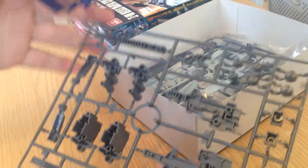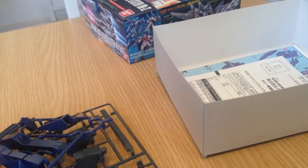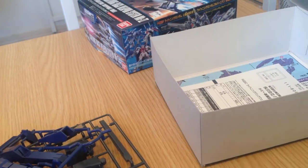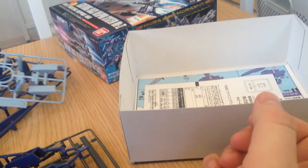So we got a nice big blue runner and a gray runner, and this is of course a simple kit — this is a support kit. We got another blue runner here with the foundation, it actually looks pretty stable, which is nice. And it's a huge backpack, so it's going to have to be... and we've got all of these pieces here.